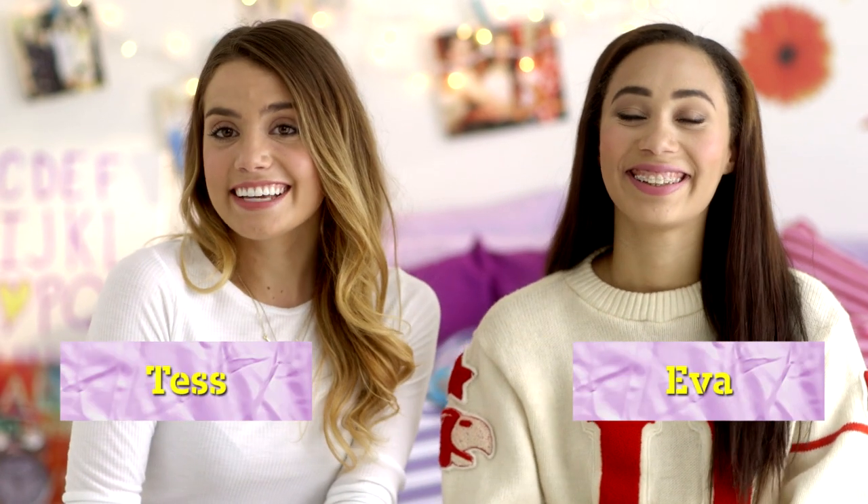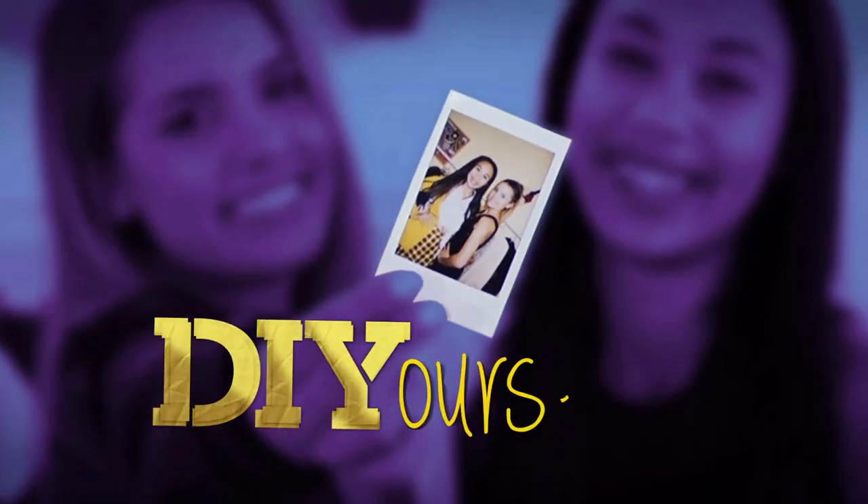What's up guys? It's Ava and Tess and welcome to Do It Your Selfie, the show where we take the hottest music videos and recreate the looks our way. Today, get excited — drumroll please — we're doing Katy Perry's Dark Horse.